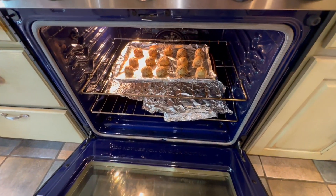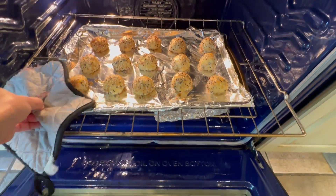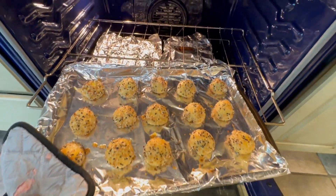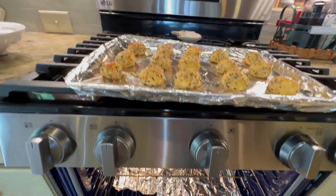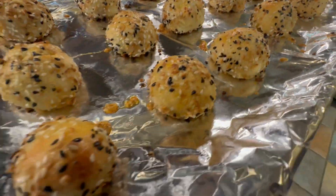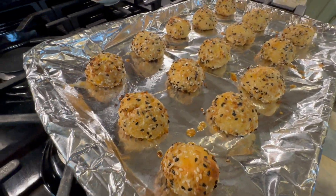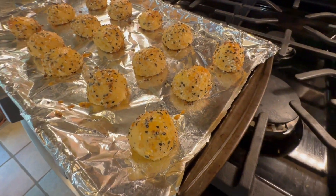Oh, those look really good, you guys! Check it out — they smell amazing. And now for the taste test.